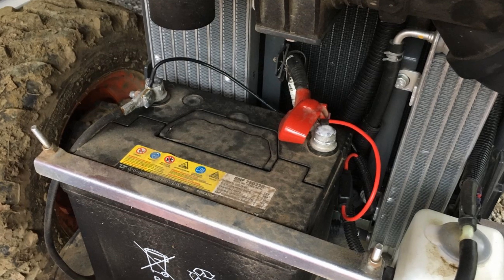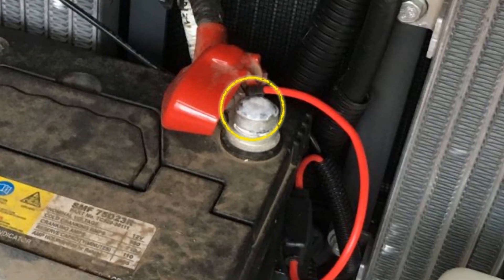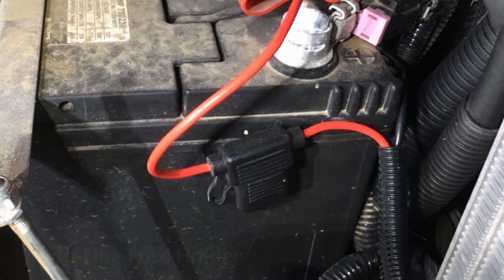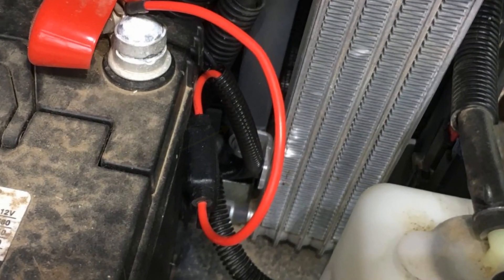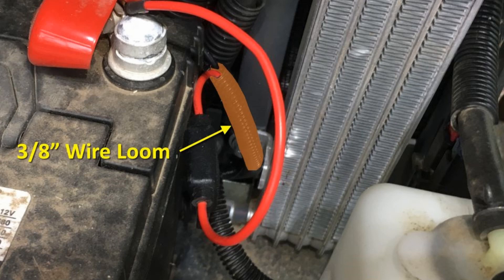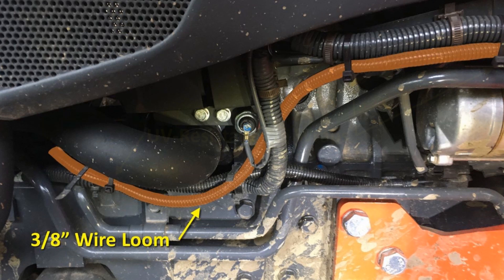Starting from the battery, the wiring harness black wire connects to the negative post with an eyelet connector. Likewise, the red wire connects to the battery's positive post. Notice the inline fuse holder is on the positive wire — this is where the 30 amp fuse goes. Wires are protected in 3/8 inch wire loom as they leave the battery compartment on their way to the fuse box. I keep the harness and wire loom as far away from hot surfaces as possible, tie-wrapping it to existing wire loom when possible.